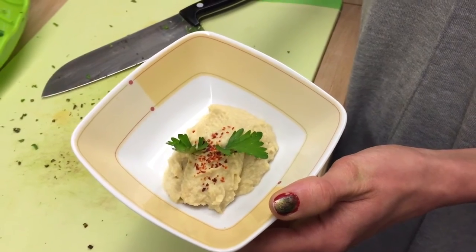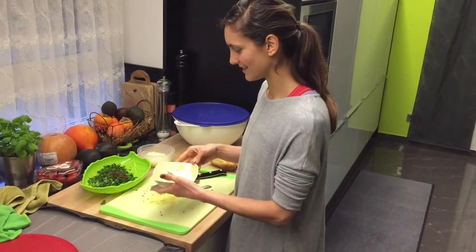It's time to serve the homemade hummus with some parsley and a bit of chili if you like. Enjoy!